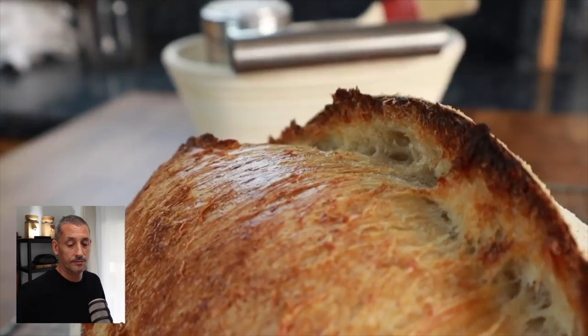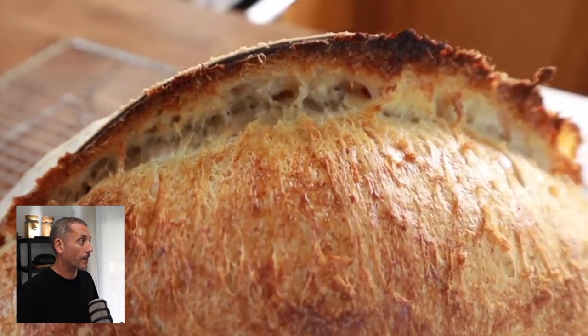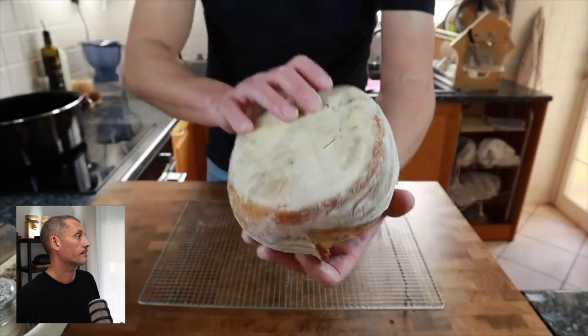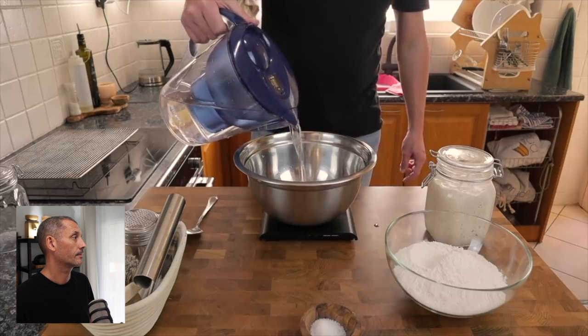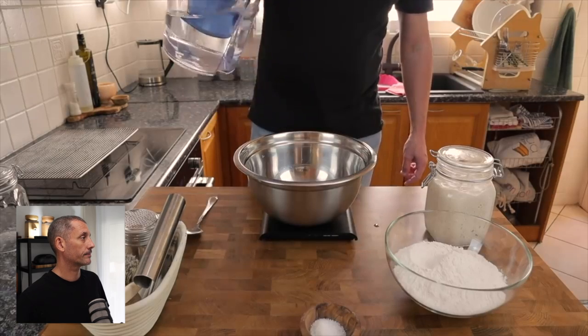A basic no-knead sourdough bread, and at the end I'm going to show you two ways to cook it. First way on a baking stone with a cloche over the top, and the second way directly on the oven shelf using a spray water bottle. Straight into it, and if you've got any questions at all please leave them in the comments and I will get back to you.